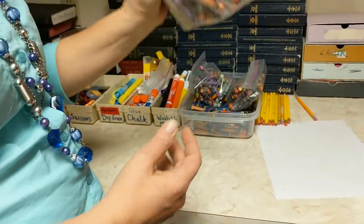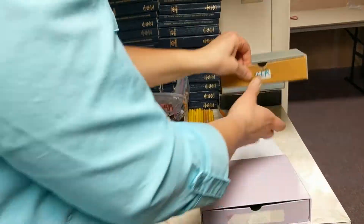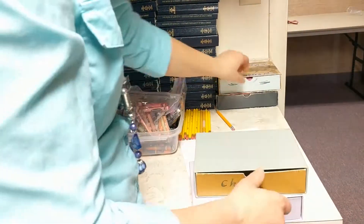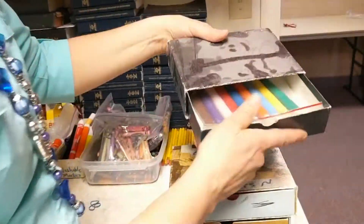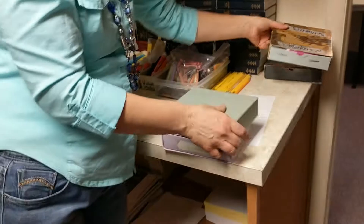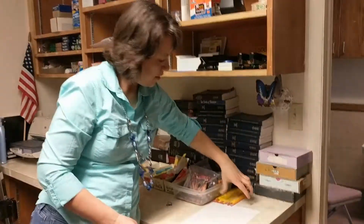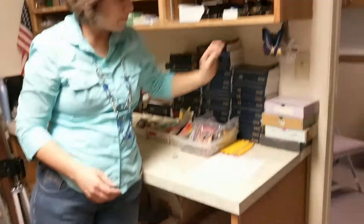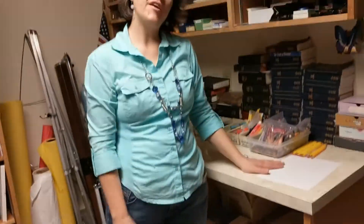I've bagged up crayons — you can just grab one bag. There's also colored chalk in these boxes, white chalk, and more markers. You can just grab a box and away you go. There is a pencil sharpener here and these are loaded to be sharpened — I try to keep what's in here sharp. Thank you so much for learning all about what's in the library. I hope you use it more.